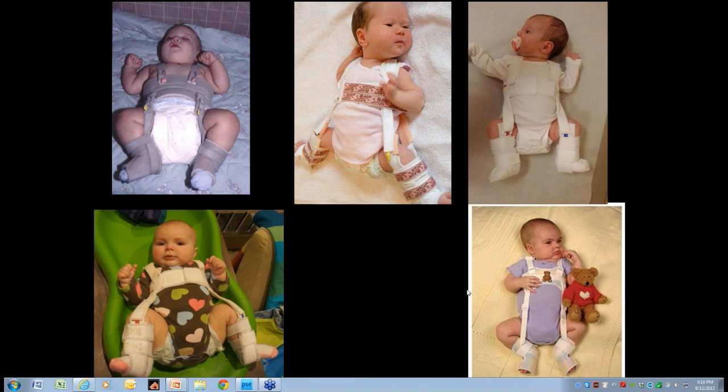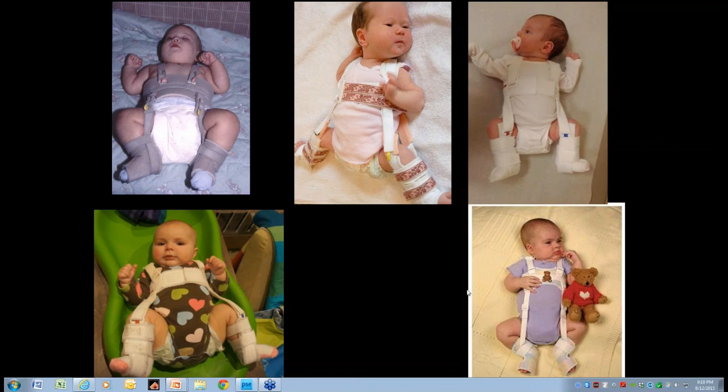Children are actually more mobile in the harness than in other braces — they can move their hips around, crawl, and even walk in the harness. Scott then critiques harness positioning examples shown on screen. The first example: the chest strap is a little too low — it has to be at the nipple line for good axis control. The flexor strap is too medial, so as you tighten it, it actually tends to dislocate the hip. And the stirrup straps are too low to the popliteal fossa, flexing the knee without controlling the hip.